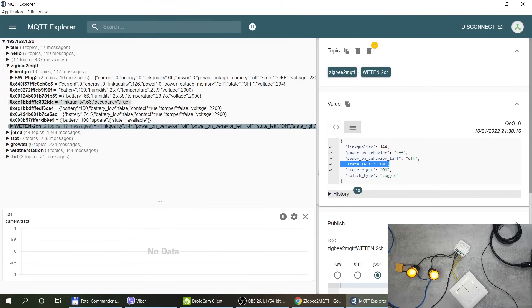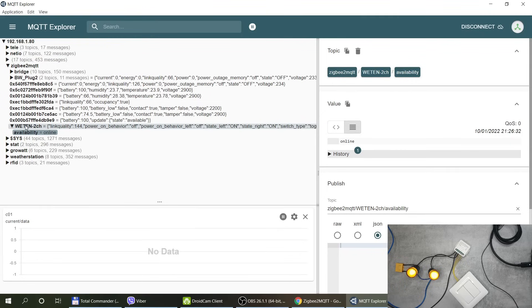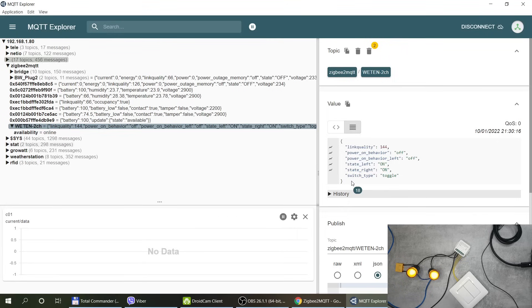Looking at the MQTT messages, the device has a topic with an availability subtopic. The main topic delivers a simple data structure including link quality, power-on behavior, switch type set to toggle, and two attributes — state_left and state_right — which say either on or off depending on the output state. For practical use, you'll mainly use state_left and state_right, and use Zigbee2MQTT for initial setup of switch type and power-on behavior.